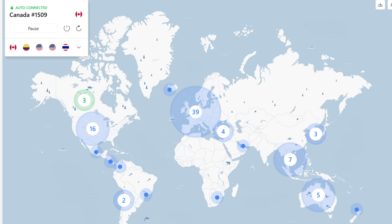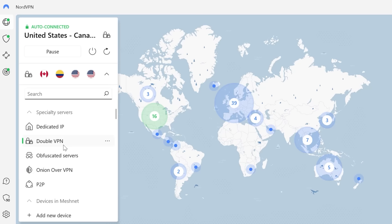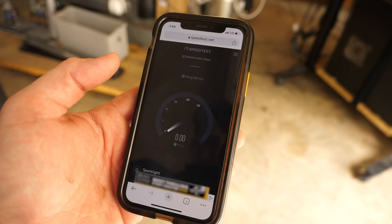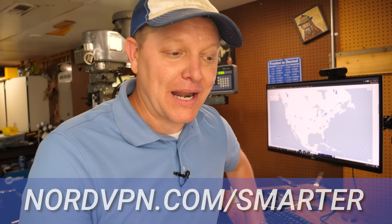You can even double VPN — there's a button right there for that. NordVPN is super fast, so you don't have to sacrifice speed for security. Go to nordvpn.com/smarter — and if you don't like it, there's a 30-day money-back guarantee. I'm grateful to NordVPN for sponsoring this episode because I really like making content like this.